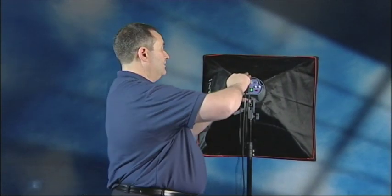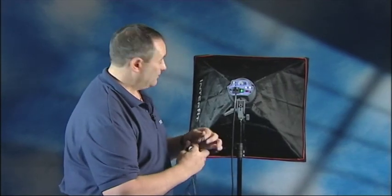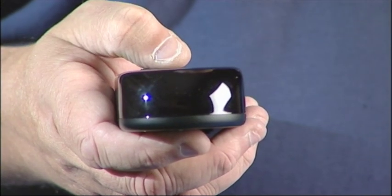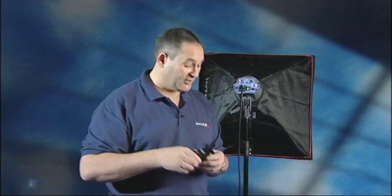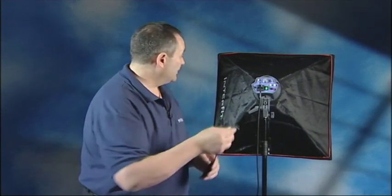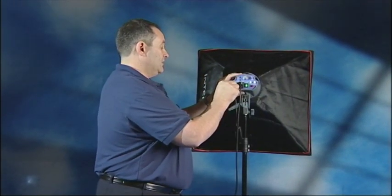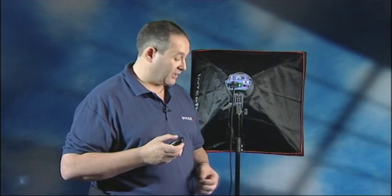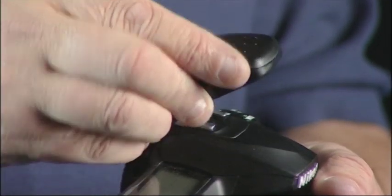Alternatively, Interfit also enables you to do away with a sync cable altogether. You can use the infrared transmitter, which works in conjunction with the sensor on the head — press the button and it fires. That sits in place of the hot shoe adapter on the camera. Another alternative is the radio transmitter set — very simple to operate. There's a receiver which plugs into the head and a transmitter that sits in the camera hot shoe. Turn on the red button, press the button on top, and it fires.